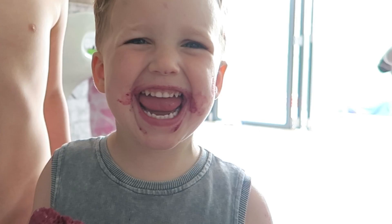Thank you so much for watching. I really hope you like these healthy smoothie lolly recipes, and don't forget to subscribe. I'll see you soon. Bye!